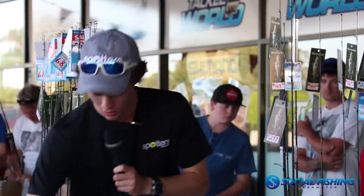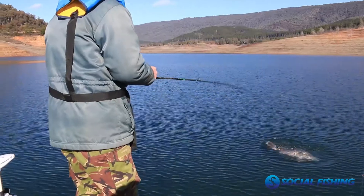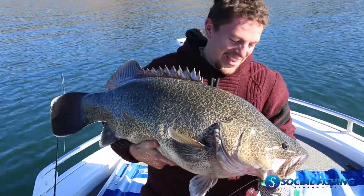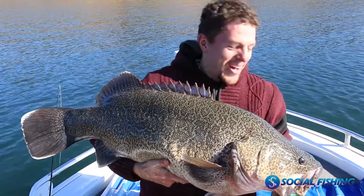I'll hold this up — these were two of the fish we landed out of Blaring a week apart. The first trip we did with the soft plastics we had no idea it was going to work.